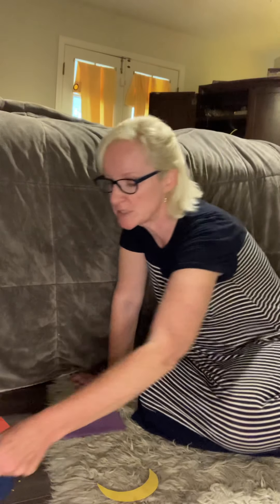Then you could say, can you tiptoe to the heart? And so they have to go find the heart. You just ask them to hop to the different things — okay, are you a bunny? Let's hop to the crescent on the river. Get them to hop to the different shapes, get them to walk to the different shapes, get them to crawl to the different shapes, especially if you have them all spread out.